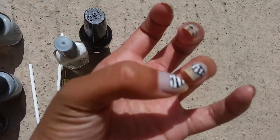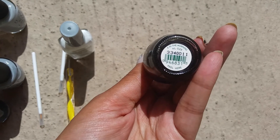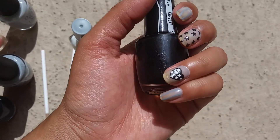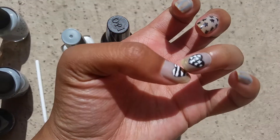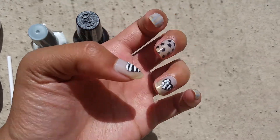And then on my thumb and my ring finger, I did hearts. I used this OPI, and this is in the color Four in the Morning, which is from the Gwen Stefani Collection — from the first one that she did. And it's just a suede, kind of dark, shimmery black. So I did that, and then I did stripes on this side, and really crappy looking stars on this side.